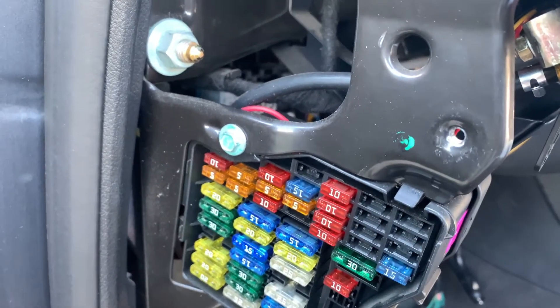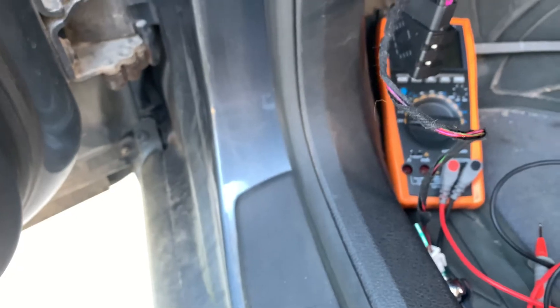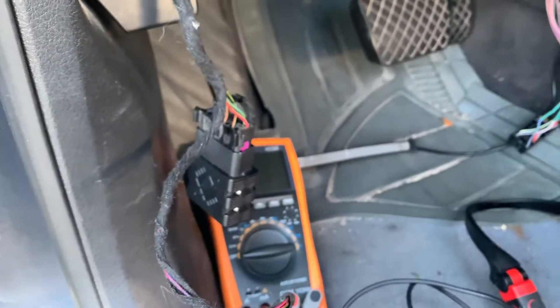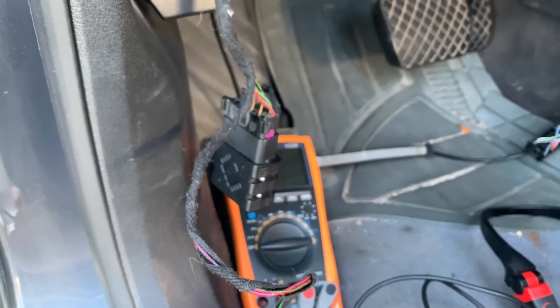So check that fuse, check that relay, and then you can actually feel your pump and have someone push the brake pedal while you feel the pump to see if it actually buzzes and turns on.